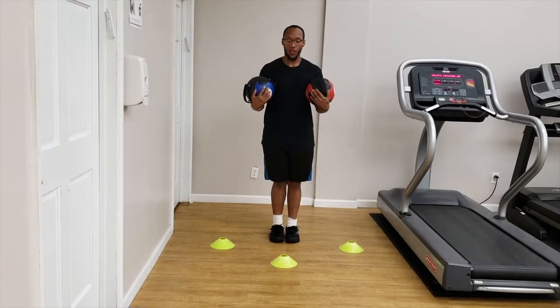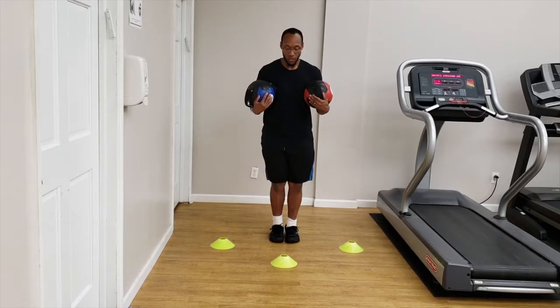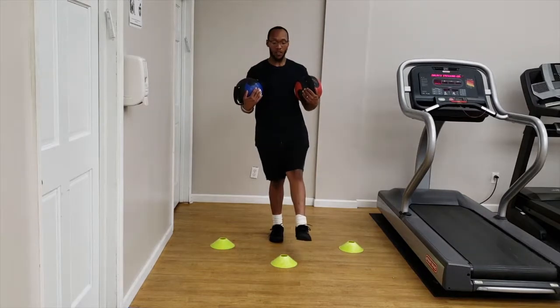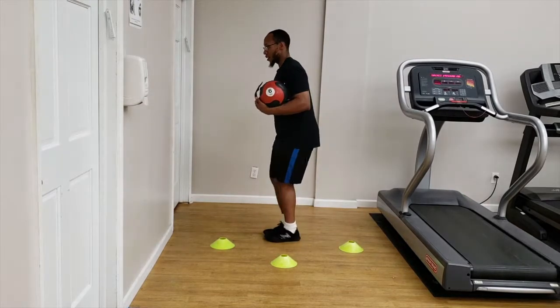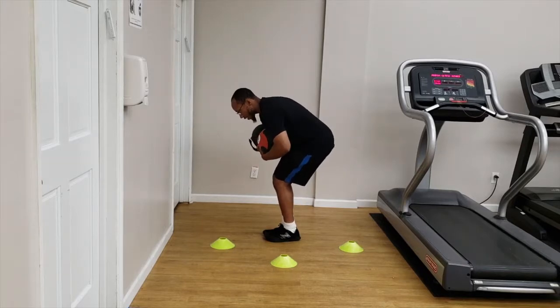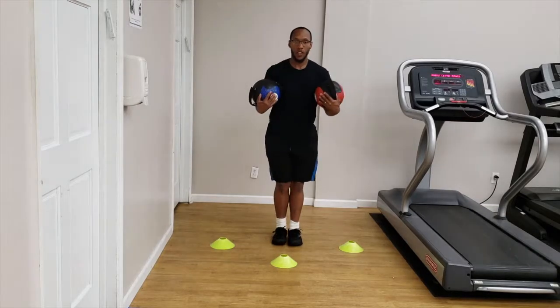Feet together. One: make sure your heels stay on the ground. Two: soften your knees — do not lock them out, or this becomes an ankle drill versus a hip balance drill. Three: stay low — knees bent, tush back. You're ducking down low, but not flexed. Your spine should be in neutral.